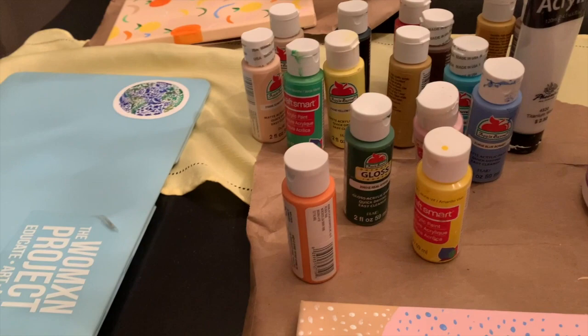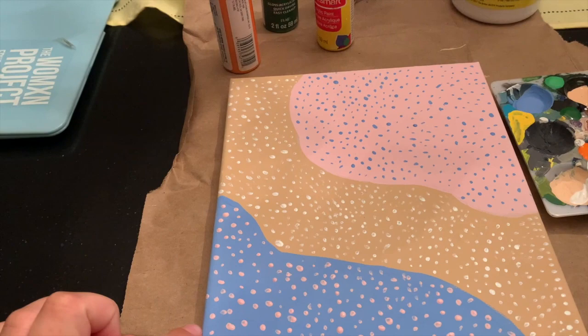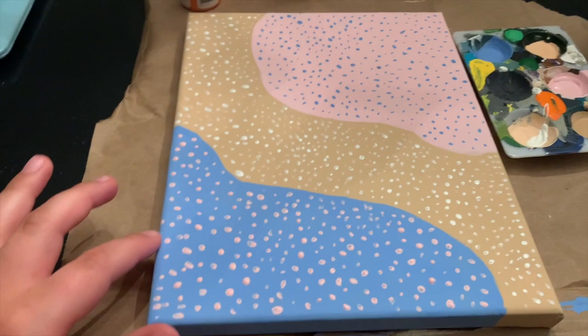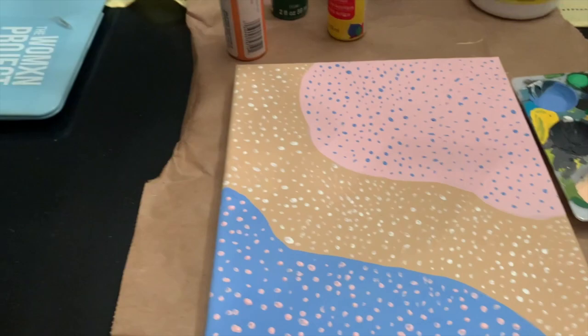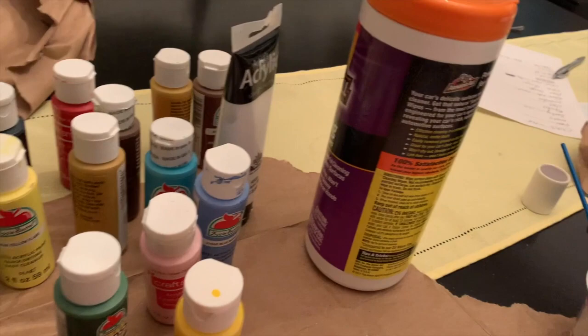I think I'm going to be done painting for the night and I really like how this turned out. I didn't think I was going to like it, but it's a fun twist from just the simple three colors. I like the dots. But I don't know what to do with the other one — there's just nothing else I feel like I can do, there's already so much going on. Looking at them side by side...